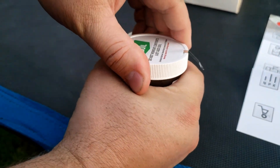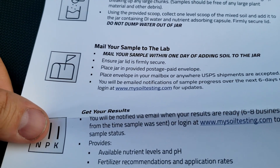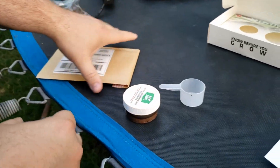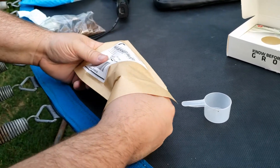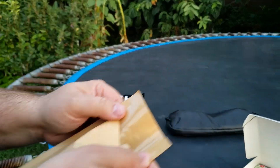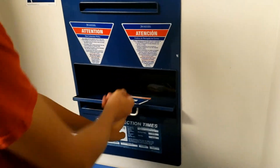Now we've got it sealed — we're going to put that back. It doesn't say to shake it or anything. Put it in the jar, make sure that lid is good and tight, put this in the first-class mail envelope.